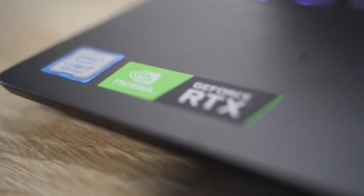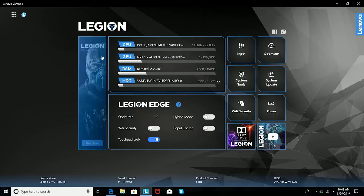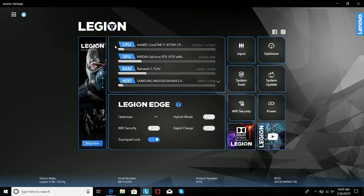What I've noticed with this laptop is you find a couple pieces of software in there — one from Corsair for the keyboard, which is nice, and there's also Lenovo Advantage, which showcases everything in the system.